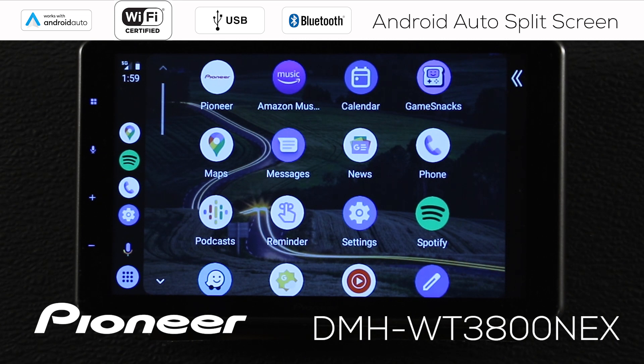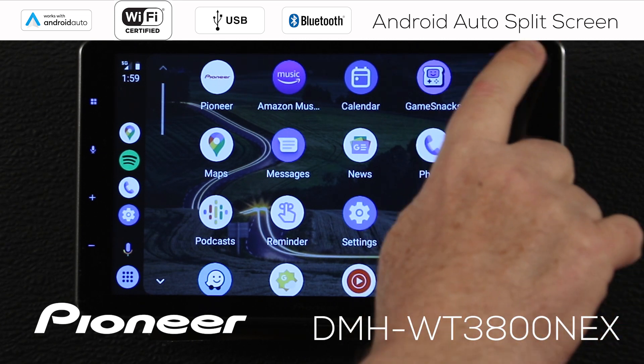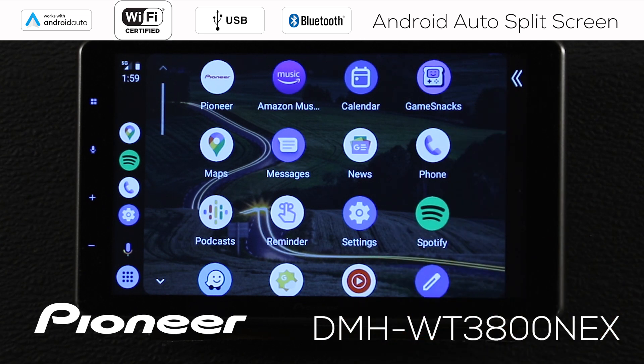I know there are a bunch of you right now saying, 'Hey, I don't have that button up there — what's going on?' Number one, this works as of the recording of this video with the Pioneer DMH-WT3800 Next. That's this receiver. It doesn't work with any other receivers as of today's recording of this video.